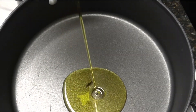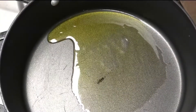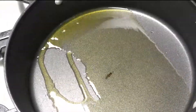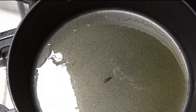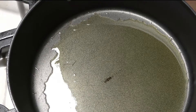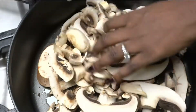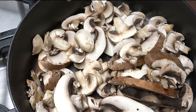In Gordon Ramsay's video, he did sauté some wild mushrooms — some exotic, expensive mushrooms I had never even heard of and could not even begin to pronounce. I don't have that type of budget or access to specialty mushrooms, so I'm going to do this the low-budget way. I have some white button mushrooms and some portobello mushrooms that I've cleaned and sliced up, and I'm going to sauté those in some olive oil.